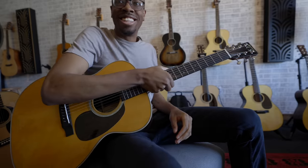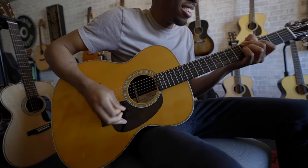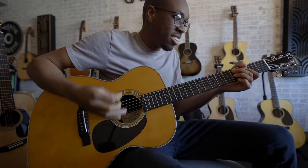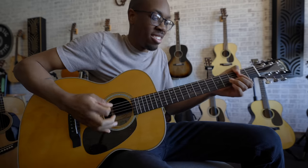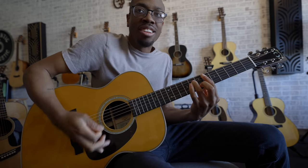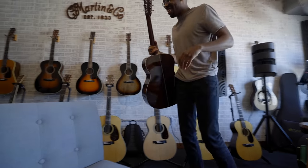Brooke, you killed it. Play it again, but flip the pick so you can compare the difference when you're listening. Literally sounds like a different guitar. It sounds infinitely better.